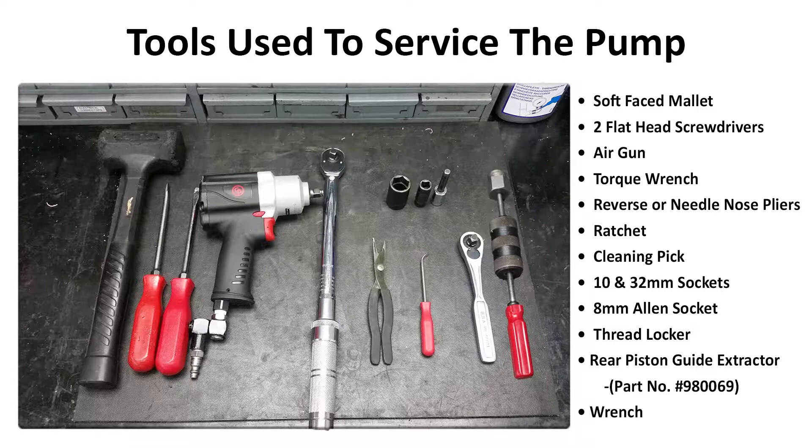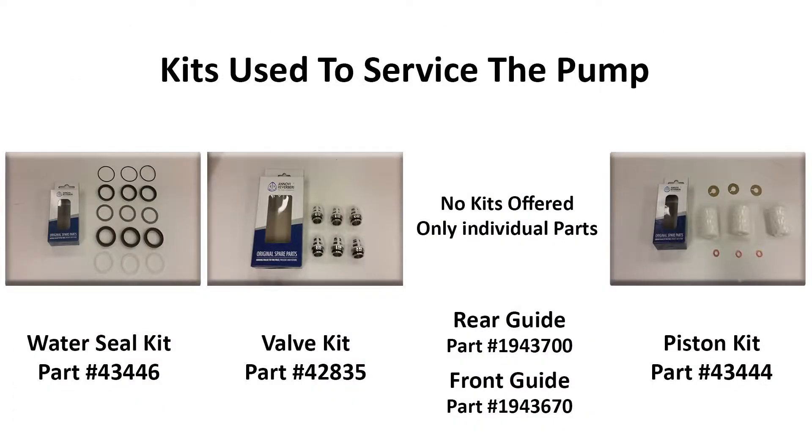Here are the tools used in this video to repair the machine. Here are the kits and their part numbers needed to service the pump.